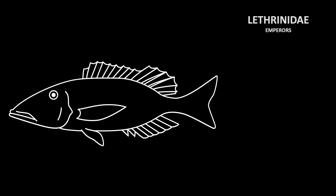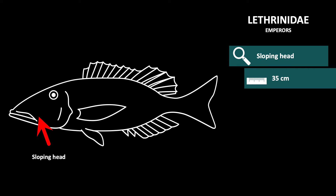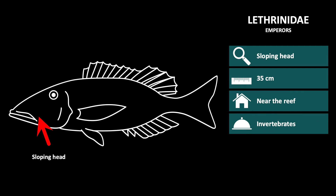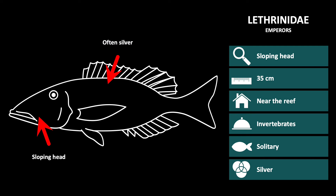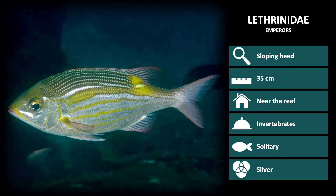The second family is Lethrinidae, or emperors, which are recognizable by their distinct sloping heads. These are approximately 35 centimeters long and live near the reef. Their diet consists of invertebrates and they are solitary species. The fish in this family are mostly silver in color. We will go through a few species in the Lethrinidae family to help you distinguish the differences.